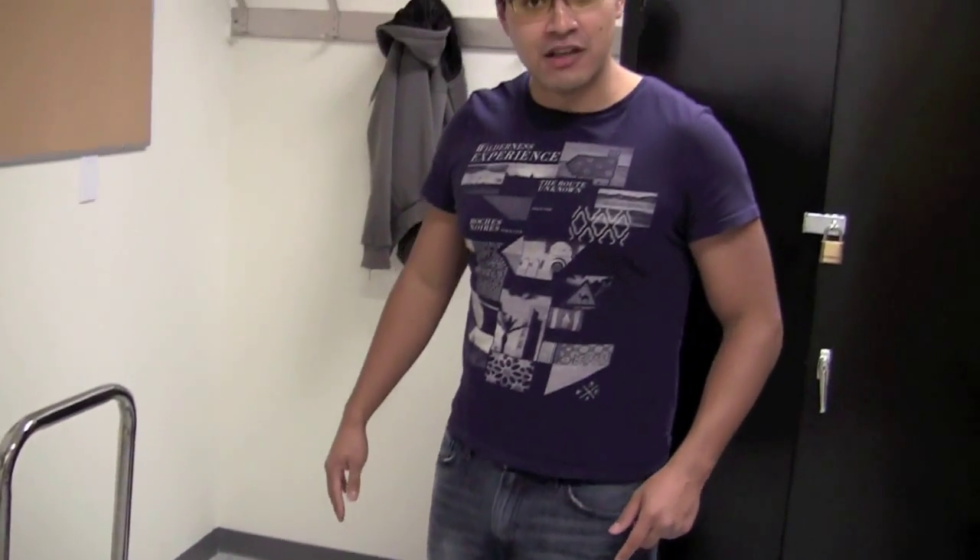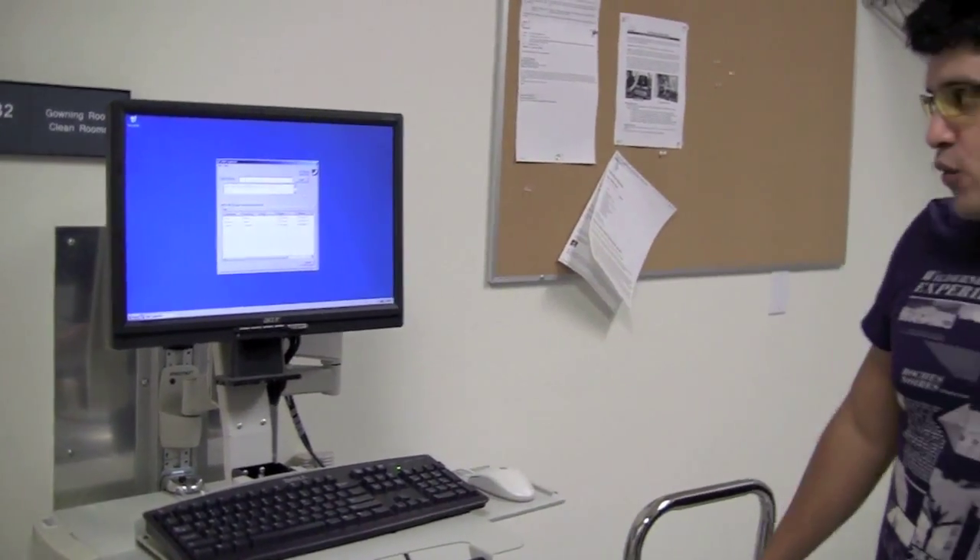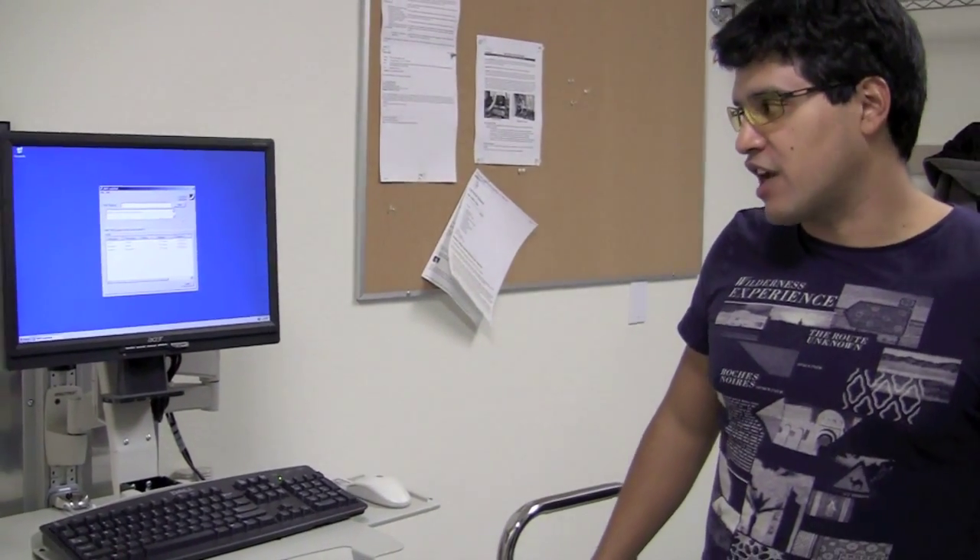Once you're done there and your shoes look reasonably clean, you're good to log in. Here's our main computer — you just log in here and it gives you an indication of who's in the facility.